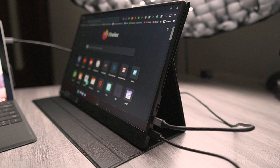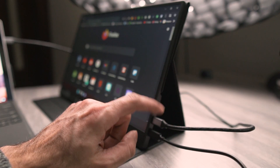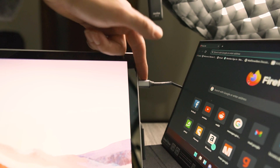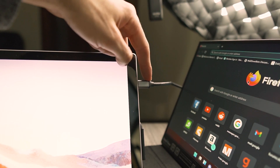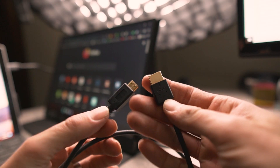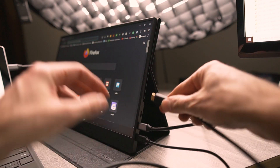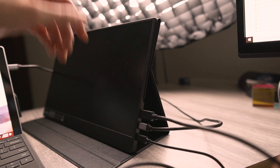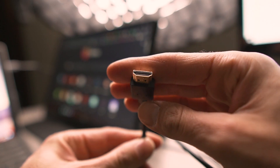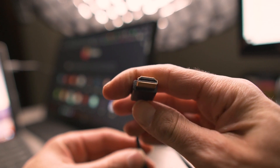The power cable goes to a brick plugged into a 110-volt outlet, just like a phone charger, and then the USB-C cable is what's going to the computer. So if you have a device that can provide video output via USB-C, it'll work with this monitor. Alternatively, you can use the included HDMI cable — it goes from a mini HDMI that plugs in right here, and then you can plug the other end into any HDMI output.